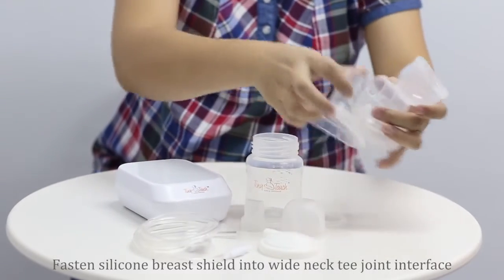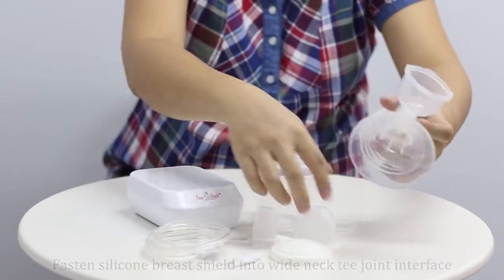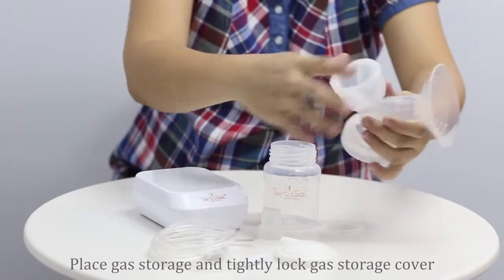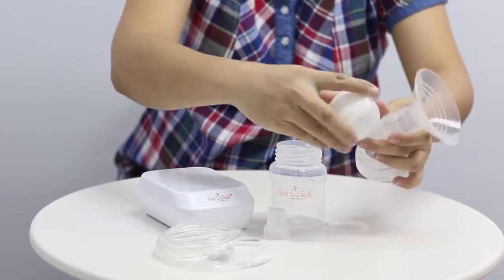Fasten the silicon breast shield into the white neck T-joint interface. Place the gas storage and tightly lock the gas storage cover.